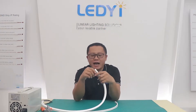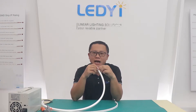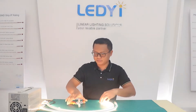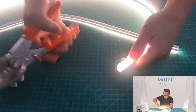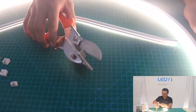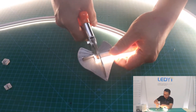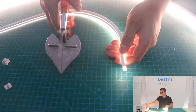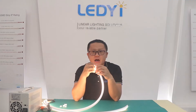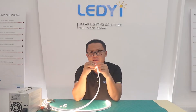That means you can cut any length you want, meet any length requirements, and have no dark area. We have 4 free cutting LD Neon: top bending 16-15 MT-12-12, side bending 16-15 MT-12-20 and MT-06-12.